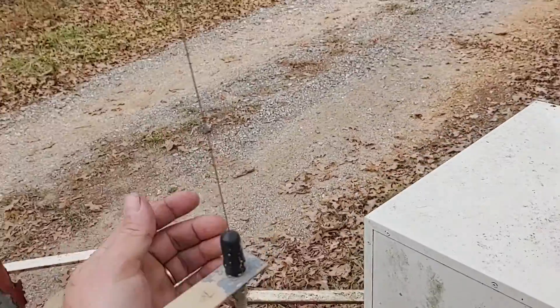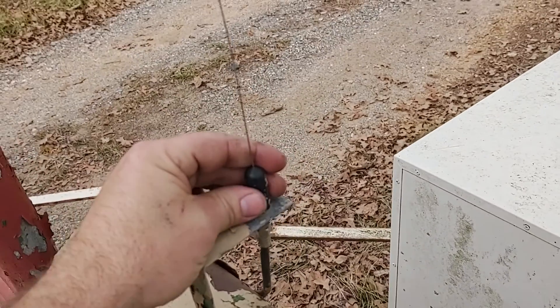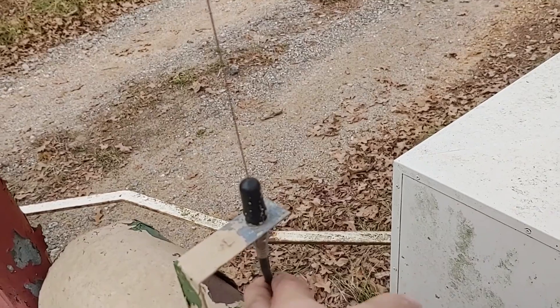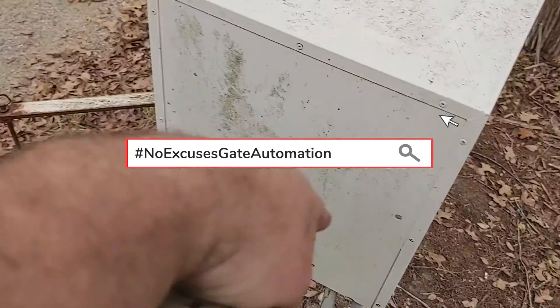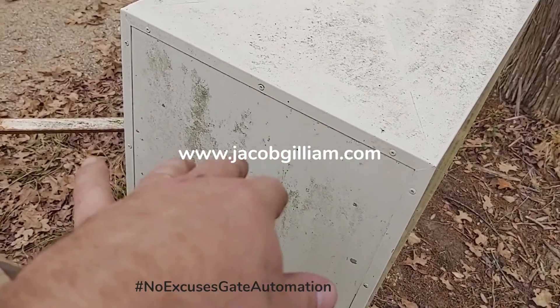I came over here and had to check all the connections for the antenna and the cable going to the radio receiver. So we removed the antenna, we checked for oxidation on the connector below it, we removed this cable and we checked for oxidation where it screwed in — and there was quite a bit — so we took a wire brush to it. Then we checked the connection where the cable went into the radio receiver and the operator, and it was nice and clean.